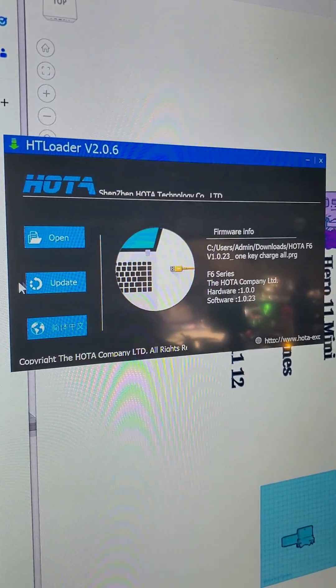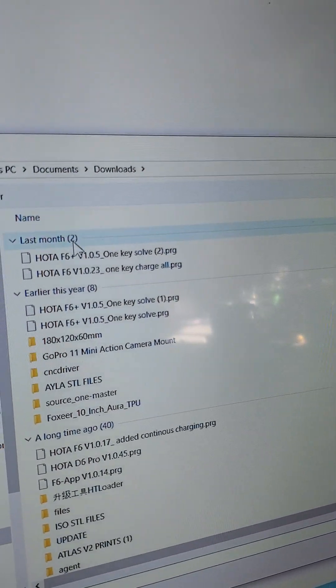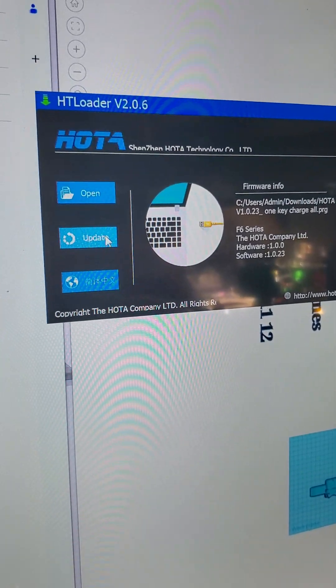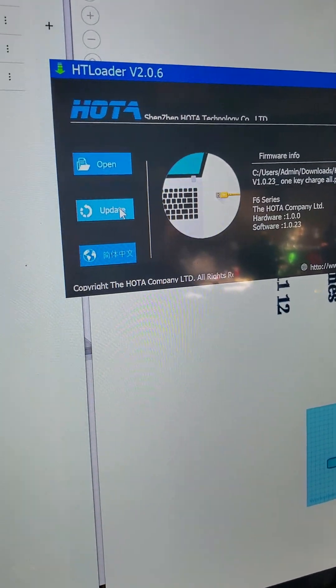The HT loader looks just like this. First thing you want to do is open up your firmware file. I'm going to select the F6 one-key button charging, and I'm going to put my mouse right here on the update button so I'm ready to push it.